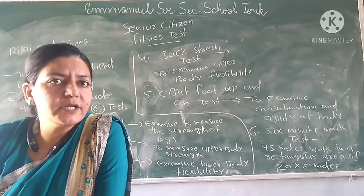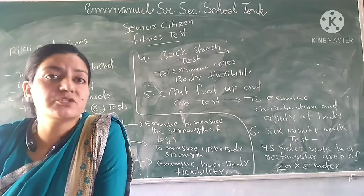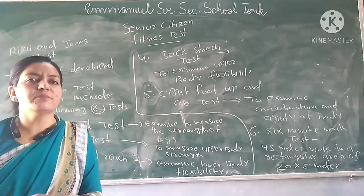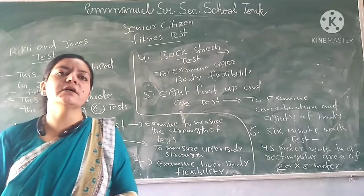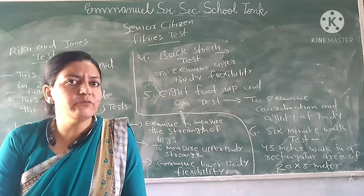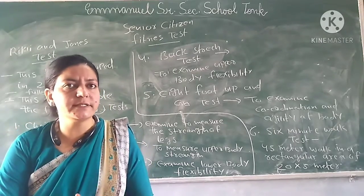Its name is the Rikli and Jones Test. The history of this test is not old. In 2001, this test was discovered. It was from the University of California who discovered this test.